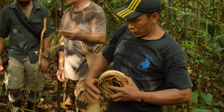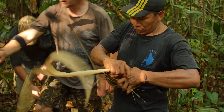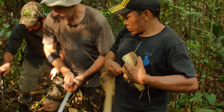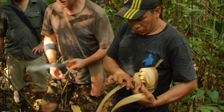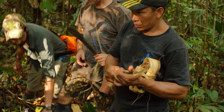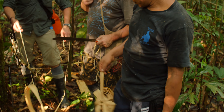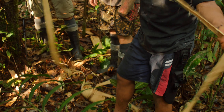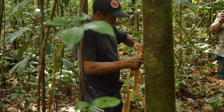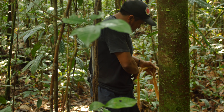This stuff is great for helping make baskets, repairing equipment, and making shelters — so needless to say, it's pretty valuable. A water knot is used to make a continuous loop, and the size of the loop is determined by how big the tree is.